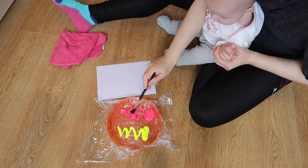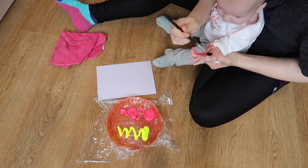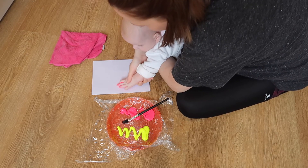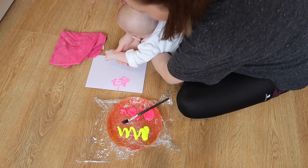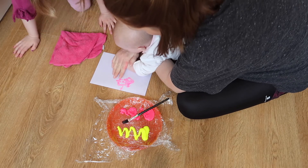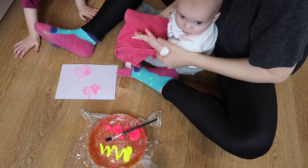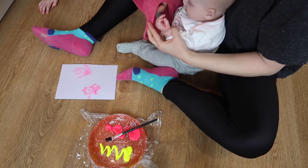We started with Autumn because we thought she would have the shortest attention span and get fed up quickest. All we did was paint her hands with a paint brush really gently, and we talked about the feel and texture with her, then we popped her hand down on the paper and made a couple of hand prints. I had my cloth to hand and quickly cleaned up her hands once we'd finished. We've used non-toxic paint which is suitable for babies.